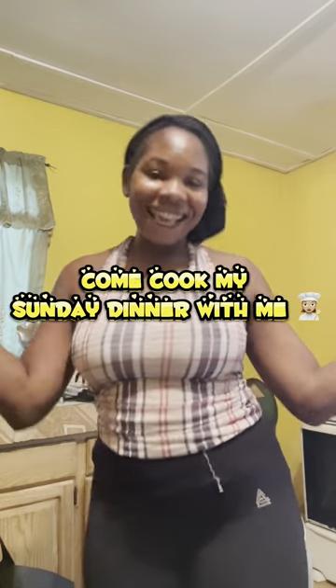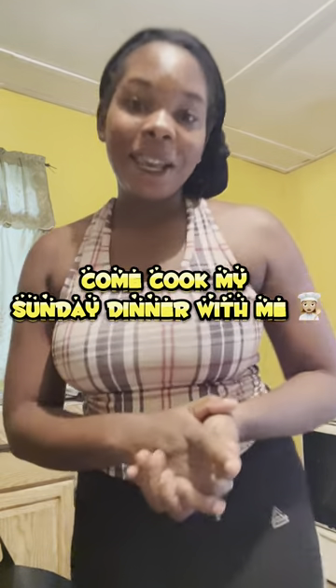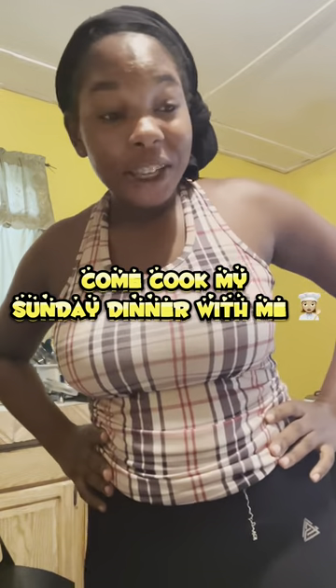Hey guys, happy Sunday! Welcome to Cooking with Shanae. Today we will be cooking rice and peas, fish, and callaloo on the side. Let's go! I put the peas to pressure and it has finished.